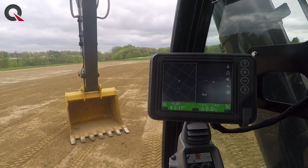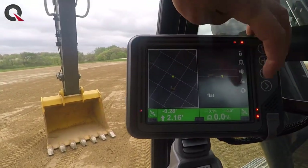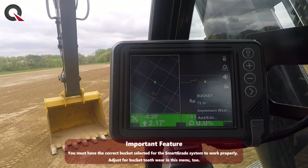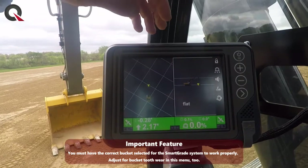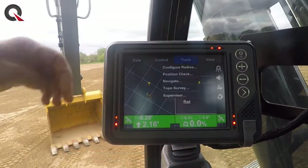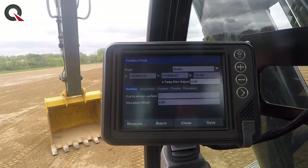You can still do it yourself in that disabled mode, which is really good. Then we have another widget for the bucket so you can quickly change which bucket you have on there when you have a quick coupler. All these features are going to be the same whether that's on a 210, a 350, or a 470 smart grade excavator.